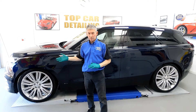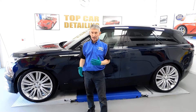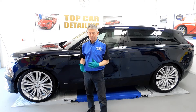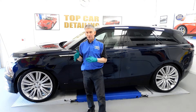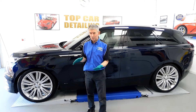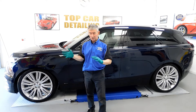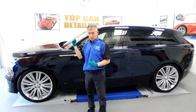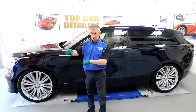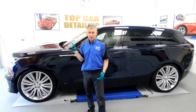The Range Rover Velar is now finished and complete here at Top Car Detailing after coming in for a major paint correction detail. As you would have seen in the early shots, what a mess this car was in — all those holograms and everything going on in the paintwork. But now it looks like a complete mirror. We'll just pan round and I'll show you a few bits and pieces of what I've done to this fantastic car.